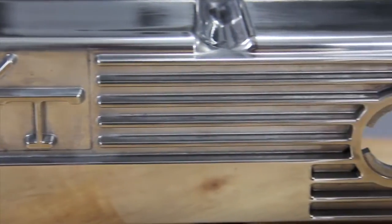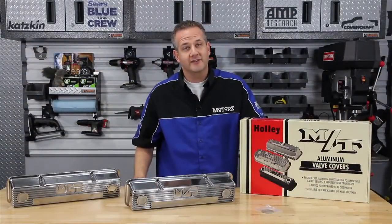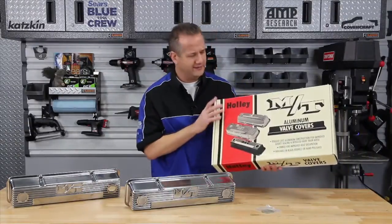Get a set today for your engine and have the best looking small block on your block. Our parts page has a link, so check it out. And check out this cool looking throwback box.